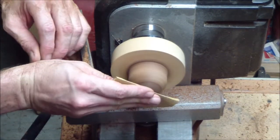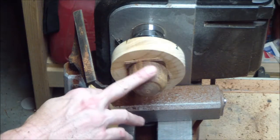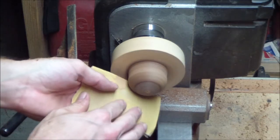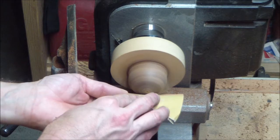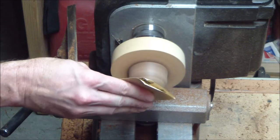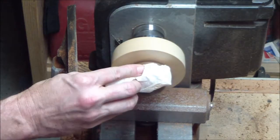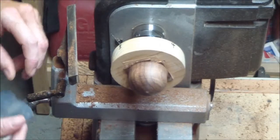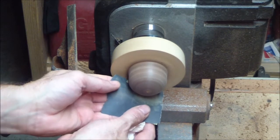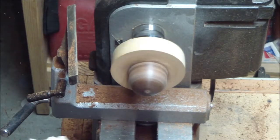Now I'm just going to sand this guy. Normally, especially with cocobolo, I would use dust collection, but it's pretty noisy so I'm going to forego it here. Just a piece of 400 grit on a little piece of paper towel. Cocobolo really polishes up nicely.